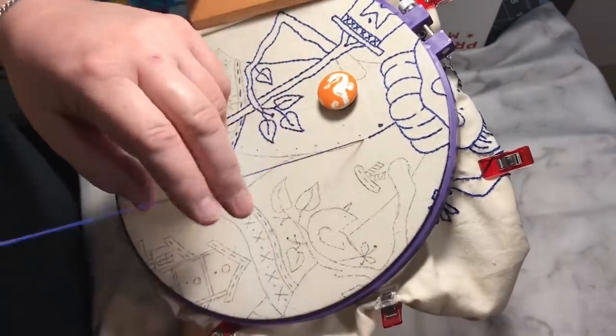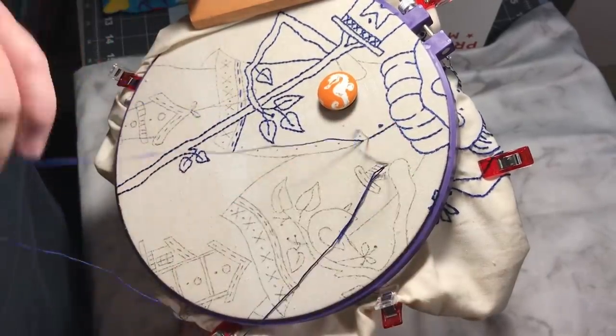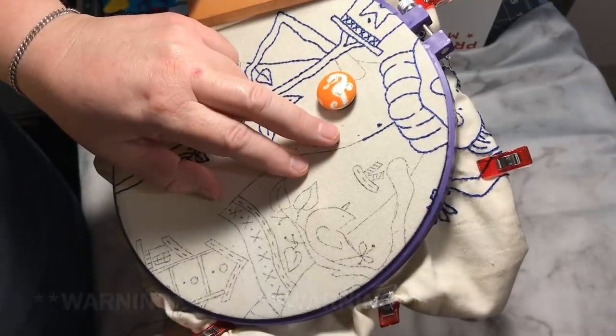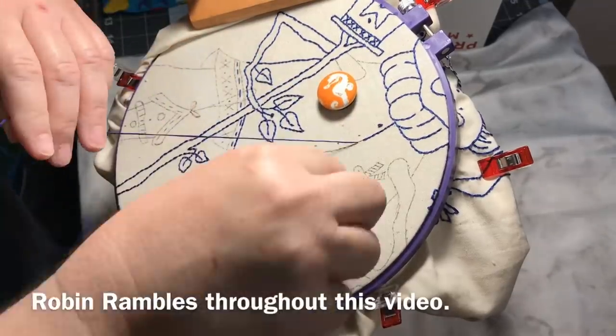Now if you've been watching my Whippet Wednesdays, you know you haven't seen this snowman in a couple of weeks. I just haven't had a chance to sit down and work with him. He's been calling my name, but today I get to work with him a little while chit-chatting with you.